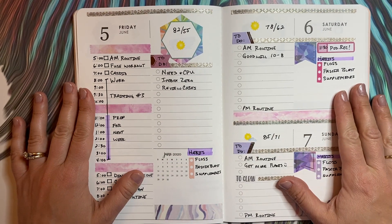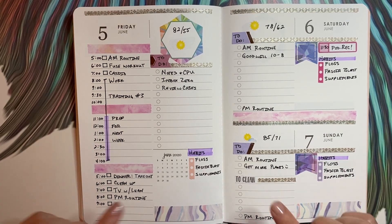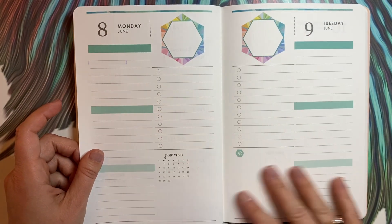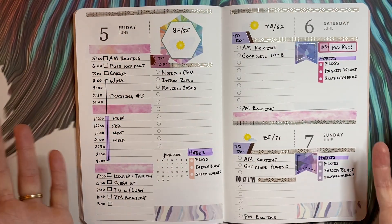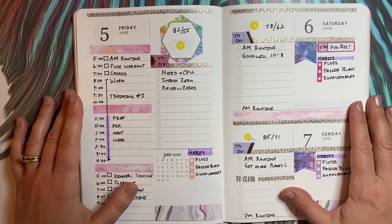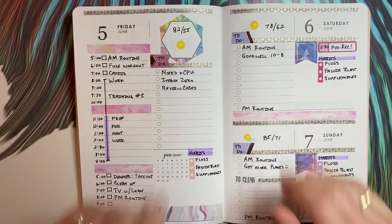All right, so that is it — that is my weekend. I think it's looking really fun and it was really nice to give this a makeover. We started with all this green and now it looks totally different and I love it. So excited for the weekend! I hope you have an awesome weekend wherever you are, and I will see you next time.